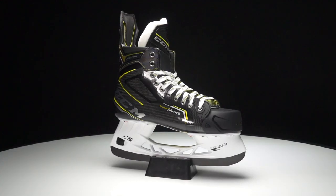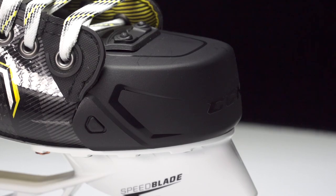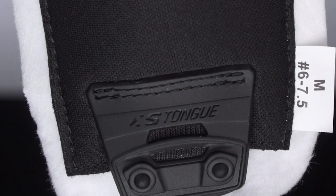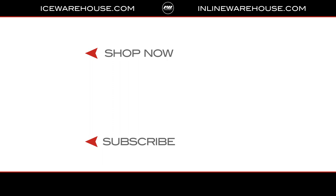For the fit profile, the entire Supertacks line uses their medium-volume fit — medium throughout the overall volume inside the boot as well as the forefoot width. What's cool is that with the new XS tongue system, you can slightly adjust the internal volume by choosing a high or low-profile tongue option. If you're looking for more information on the AS3 Pro or the XS tongue system, hit the link in the description, give us a thumbs up, and make sure you're subscribed to the number one hockey gear review channel on YouTube.